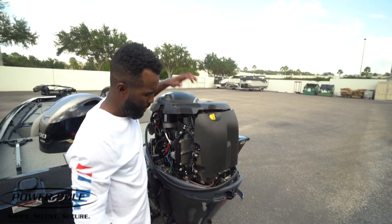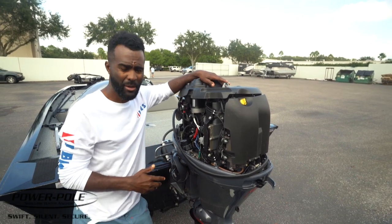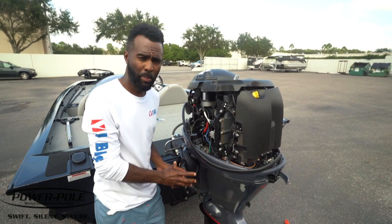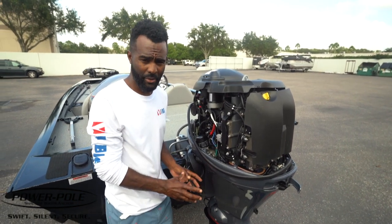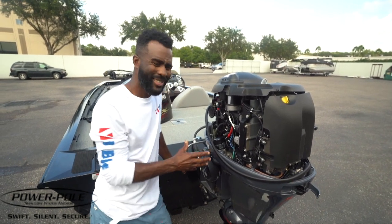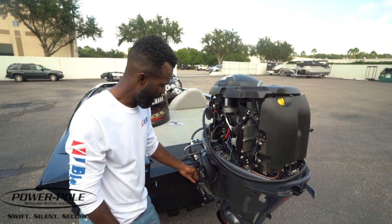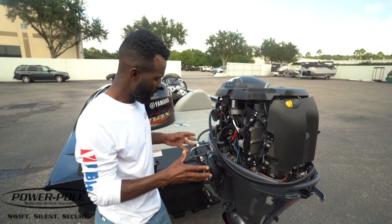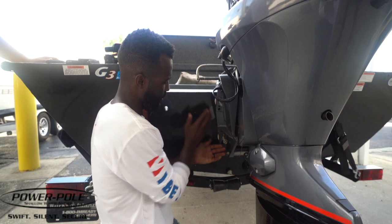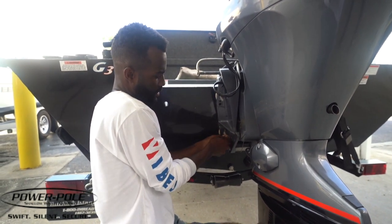One of the first things you've got to do with this particular install — my boat does not have an actual jack plate. On a lot of Power Pole assemblies you can mount your bracket to the side of your jack plate, but on this particular boat I don't run a jack plate, so I actually have to run what's called sandwich brackets. It's a bracket that goes in between the transom of my boat and the motor. That's how we're going to mount the power poles to the boat.